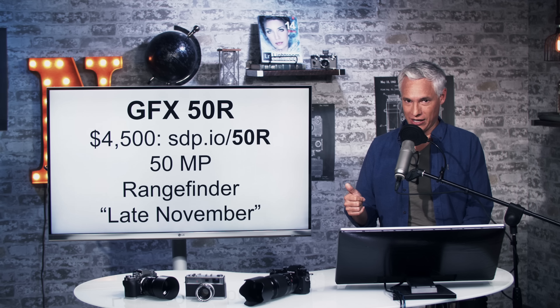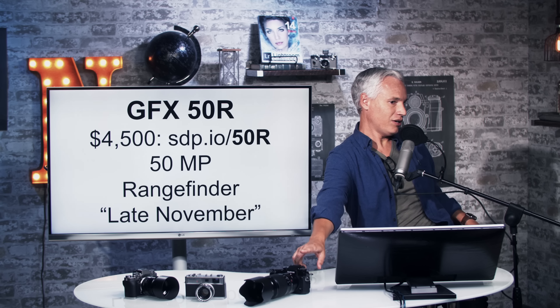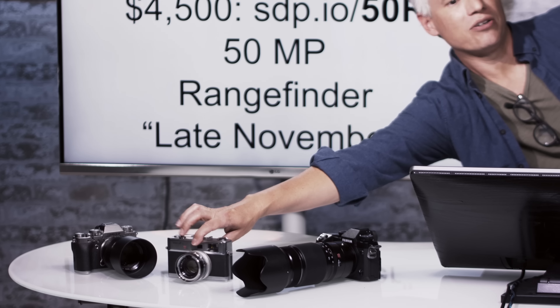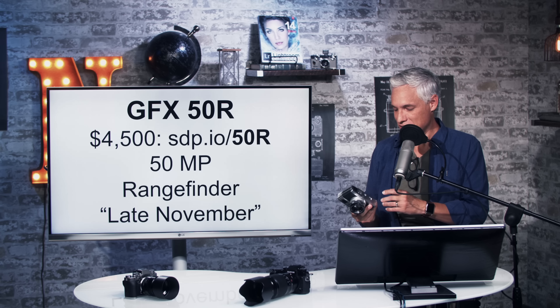This is a rangefinder style. What that means is — DSLR style like the X-H1 here has that viewfinder right in the middle. Rangefinder style is like this old film camera. I can hold it up to my eye like this and see it doesn't hit my nose. That's why I love the rangefinder style, sort of like the Sony A6300 series cameras.